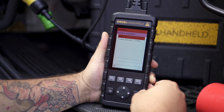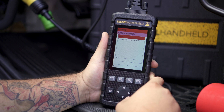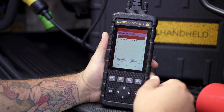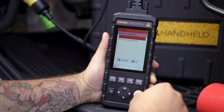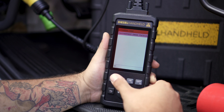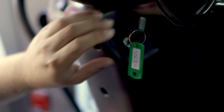This is basically just the tool connecting to the engine control module by itself. As you can see, it pulls up an ISX 15 CM2350. Our actuation test — and that's the diesel particulate filter regeneration right there. So we can go ahead and start the engine.